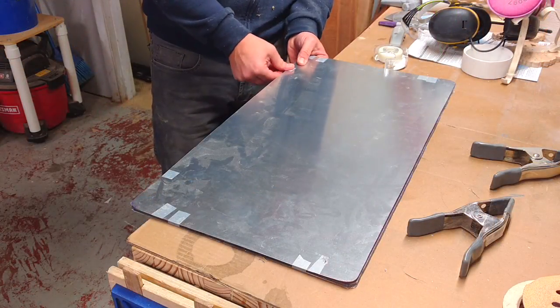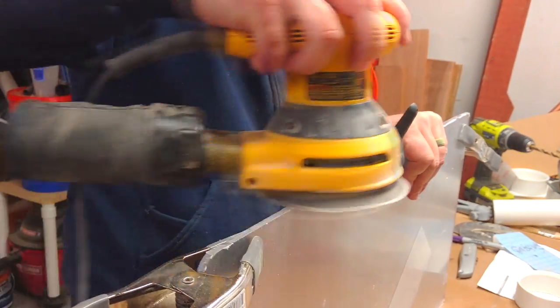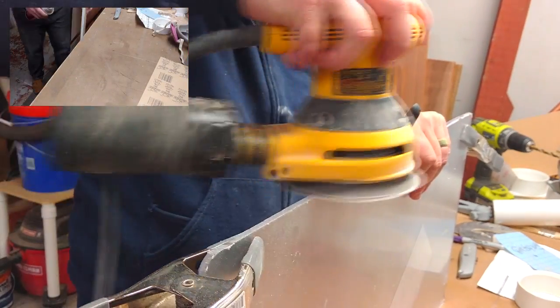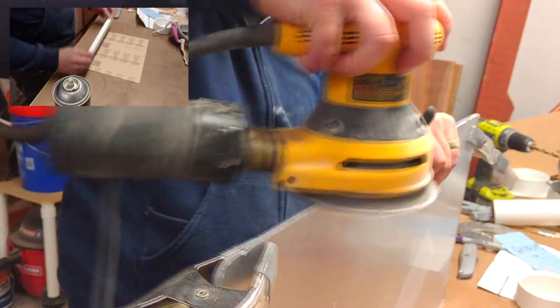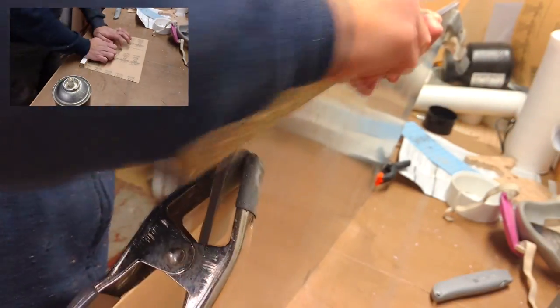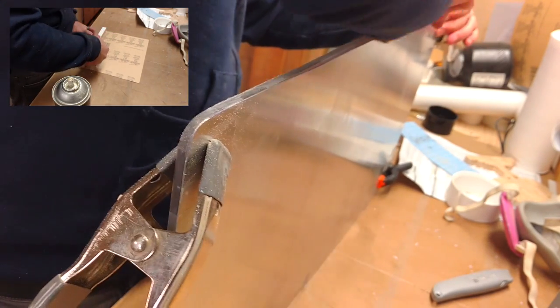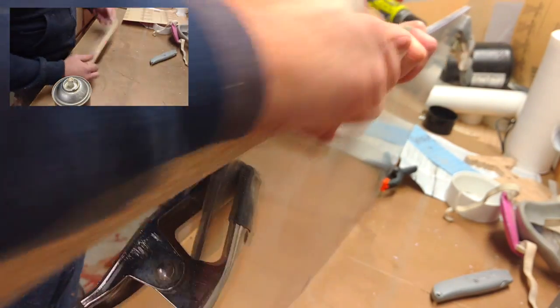Once that was done, I took the back piece of aluminum and the front piece of plexiglass and taped and clamped those together. I then used my random orbital sander to knock down the high and low spots. About halfway through, I realized there was probably a better way to do this, so I made my own sanding board with a firm piece of scrap melamine that I glued a piece of sandpaper to. This allowed me to flatten everything out nice and smooth throughout the whole thing and make it really uniform.